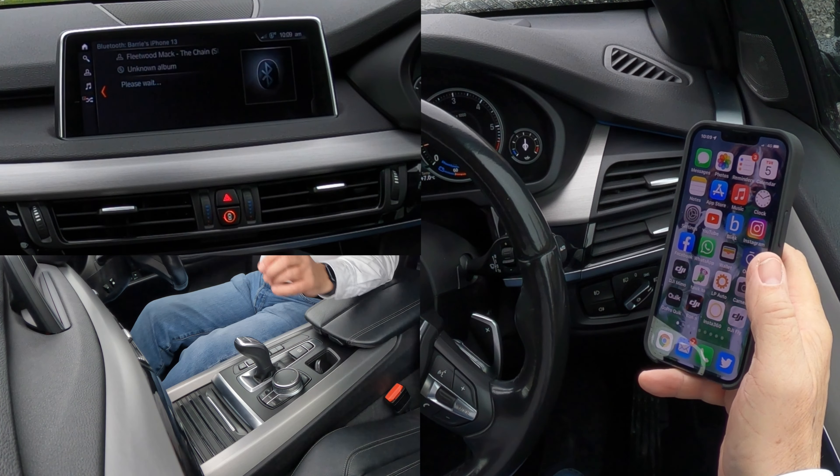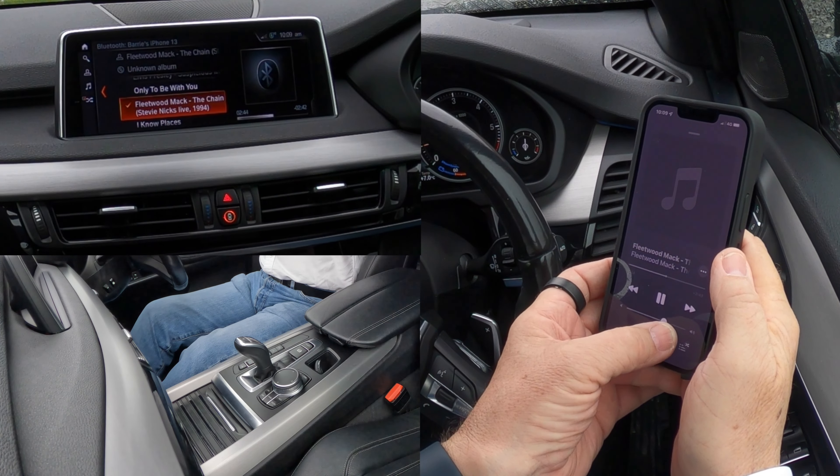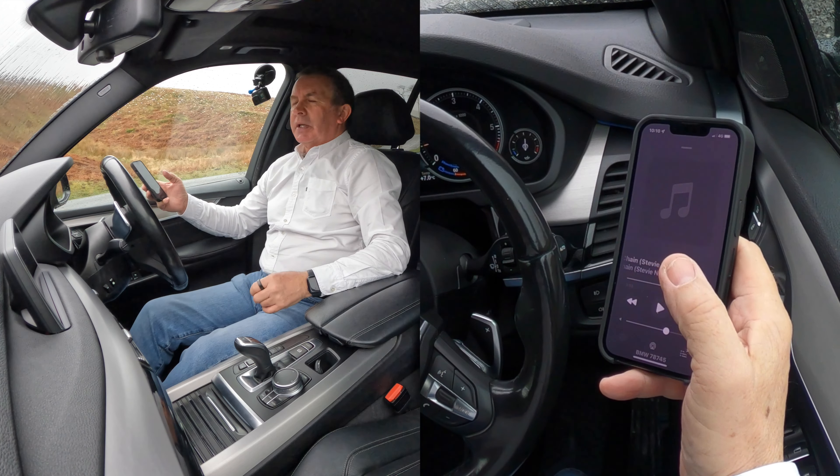So if I go to music and turn this up — that's it, that's how you play music.